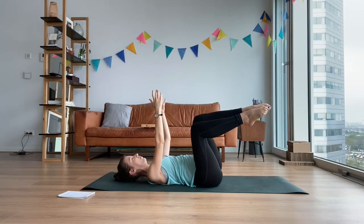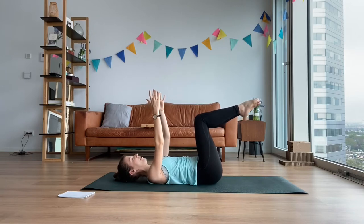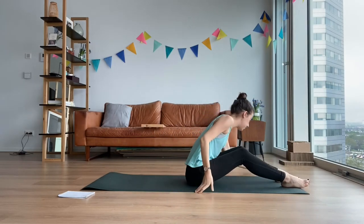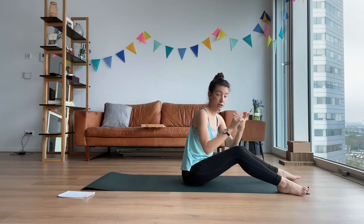Let's do two more or however many you need to be even. Lovely. Everyone meet me in double leg tabletop. Hold behind the thighs, come up. And let's go for our abdominal block. We're going to start with that teaser warm-up that we've been using, then we're going to do prep one, two, three. Today let's try and do two repetitions with bent legs and two repetitions with straight legs on all of them.